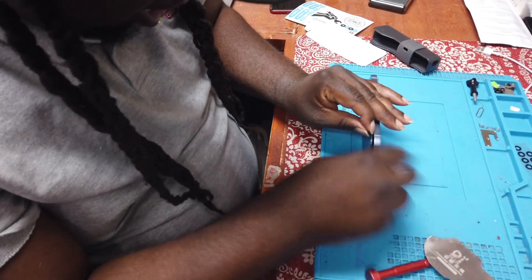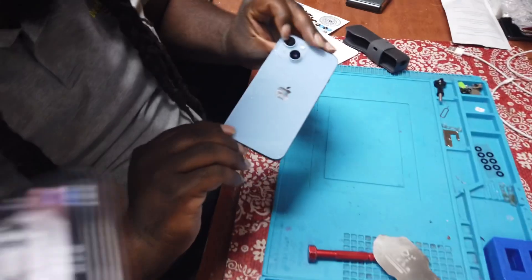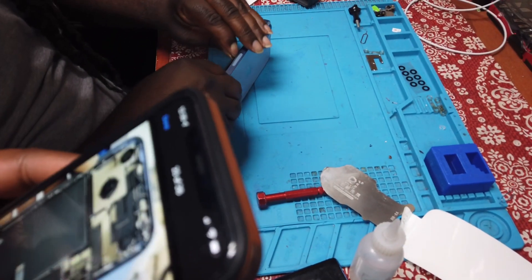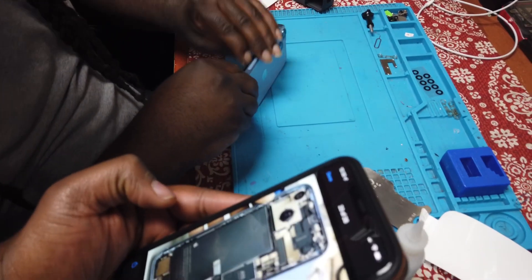So guys, check this out — iPhone 14. Definitely the 14, we are professionals. I would not recommend trying this. It's the regular 14 — the camera's on the side, so you're absolutely correct. This is the 14.